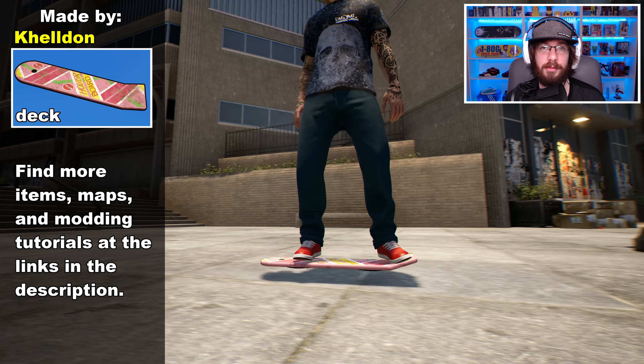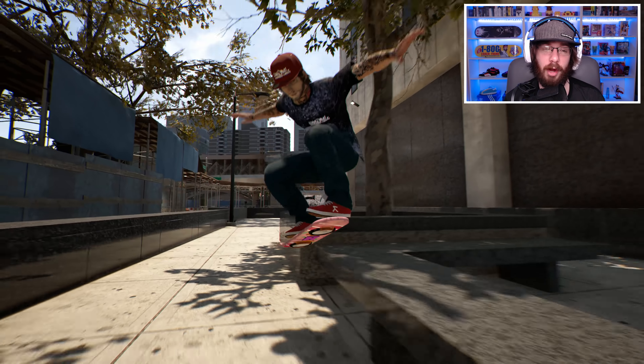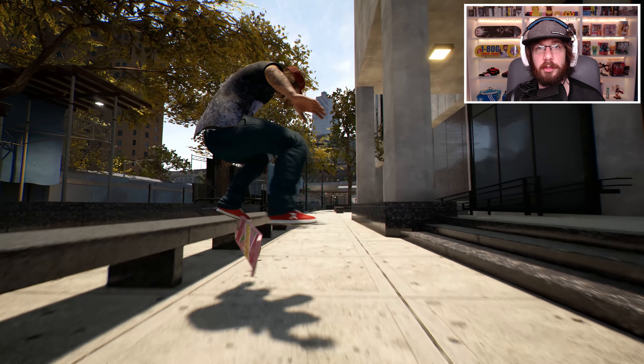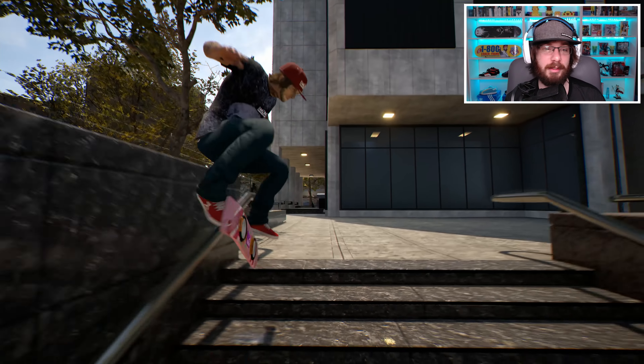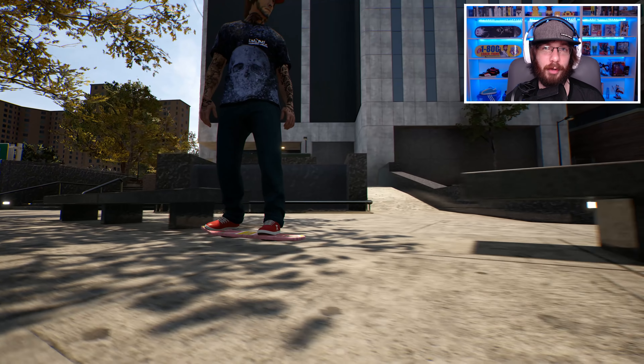Now, I don't know how many of you have seen that movie, but I'm pretty sure a lot of you already have. And props to Kelton for making this board. He did a really good job on this. He actually went through the process of making the hoverboard model and putting the graphics on there and everything. So this is the real deal — this isn't just some graphic slap-on type mod.